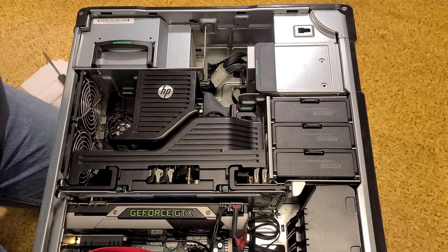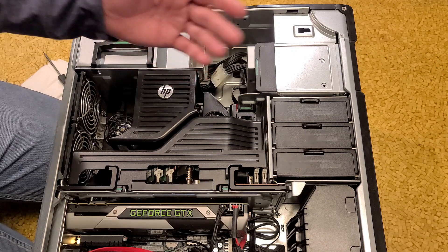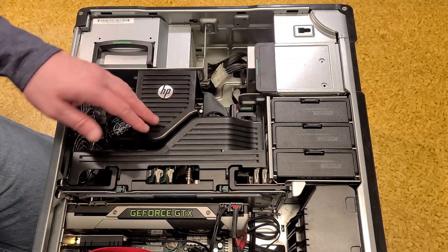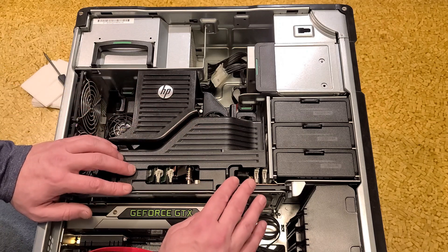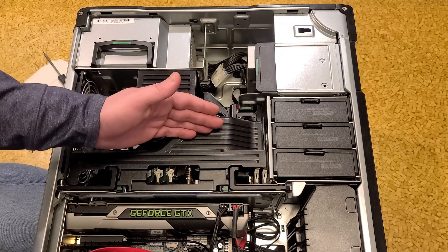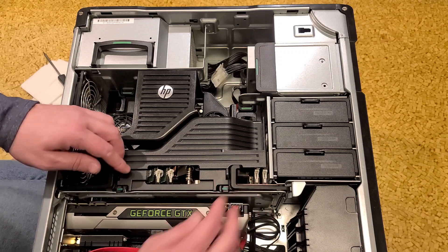I always kind of like these old workstation machines because of their better build quality. So you get an old workstation, you get a nice case. These things in like 2012 with this specification — this has dual E5-2690 V1s, that's 3.3 gigahertz sustained all-core — was like a $10,000 machine or something. So these are always kind of neat.